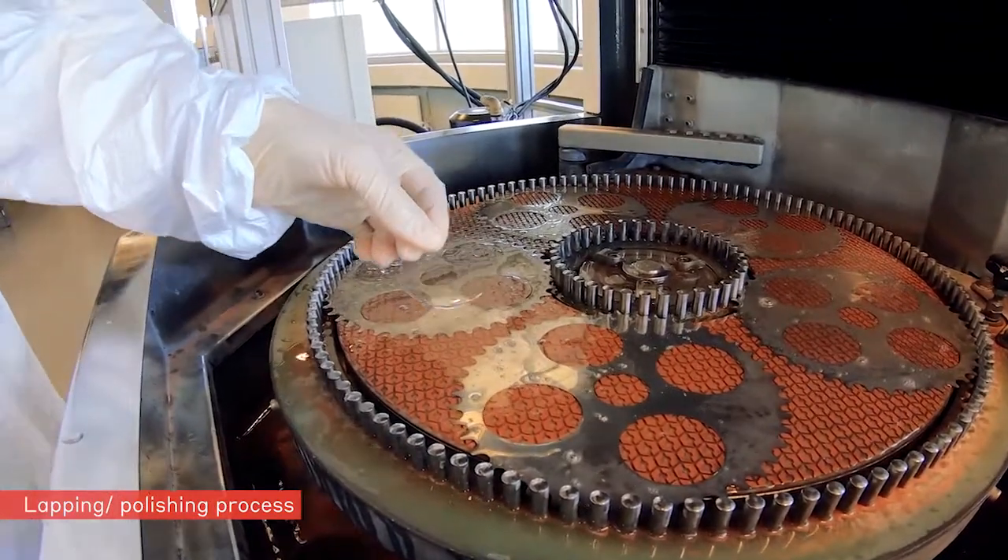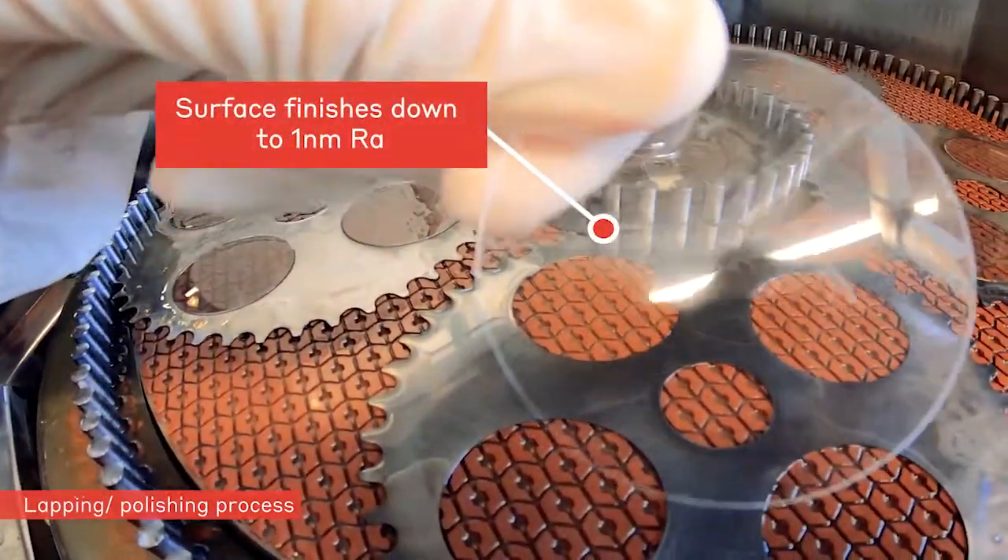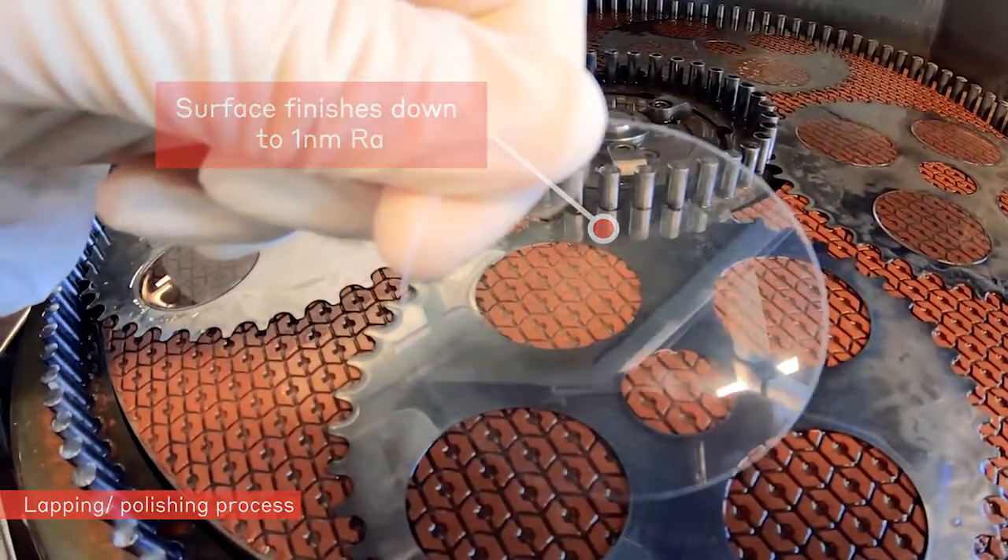The individual performance level may still be adjusted by the choice of the diamond suspension and the respective diamond particle size.